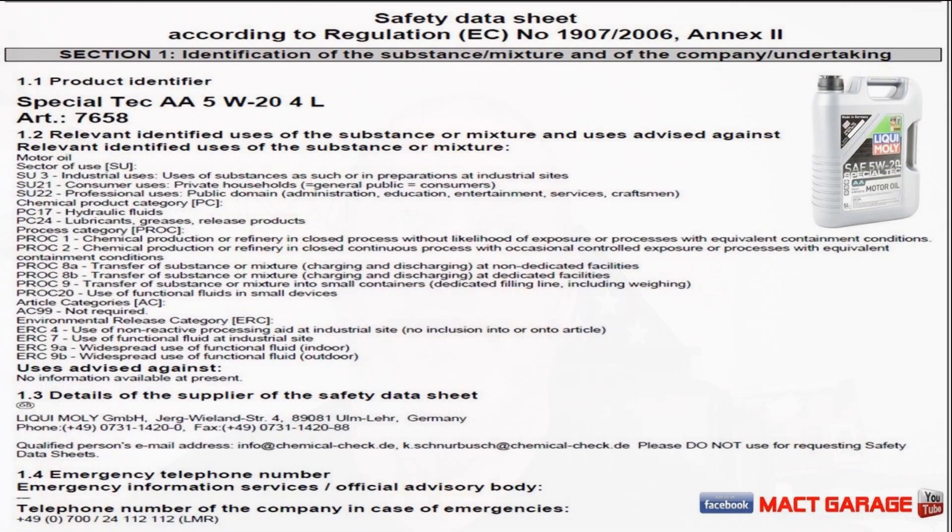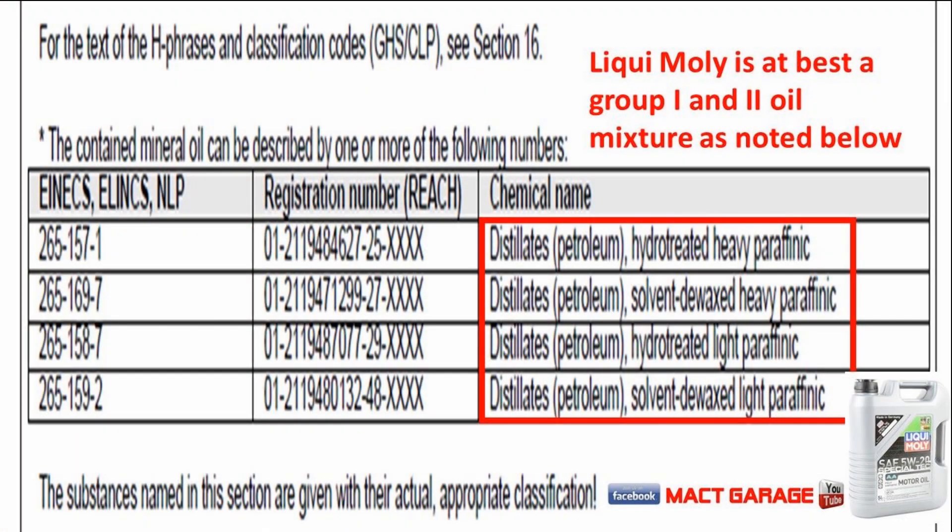So let's go ahead and start the whole process. Right off the bat, I've pulled out the SDS to see who makes this stuff, and it is made in Germany. You can see here on Section 1 of the SDS who the supplier is in Germany — contact information and everything else you may need to get a hold of them concerning this product. In the SDS section, I decided to add this to my oil sample testing to give people as much information as possible. I discovered that it is a hydro-treated heavy paraffinic and it is a solvent de-wax.